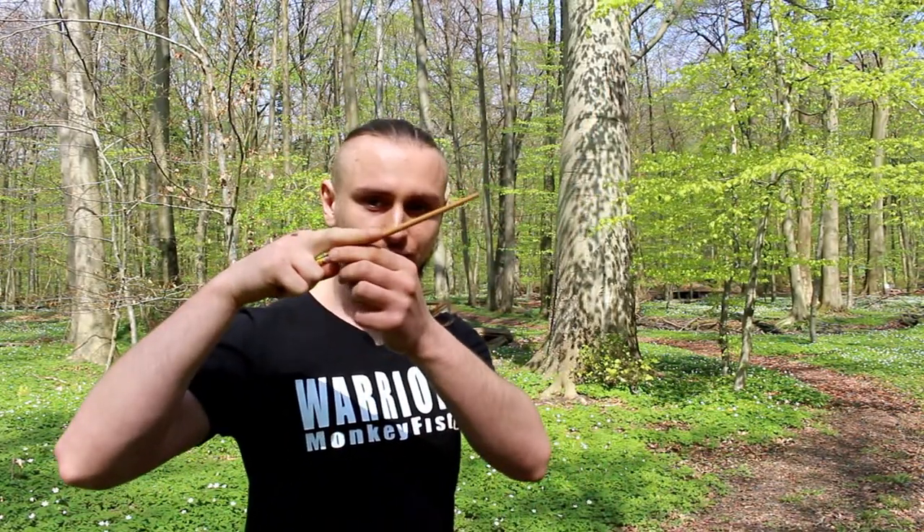You have to remember when you're throwing, you have to try to throw your chopstick directly straight without any spinning, especially from close distance. When you go further, it's better to do it with a half spin. But at the beginning, try to throw directly straight to your target. You should first try to throw your chopstick to the ground and stick it in, and after this you can try throwing at a wall, tree, or something else.